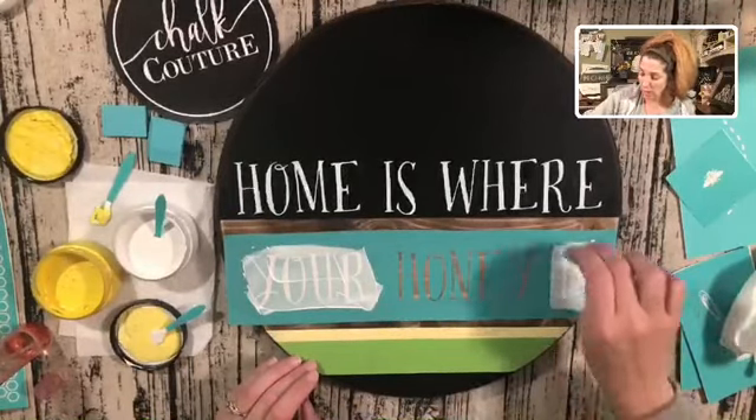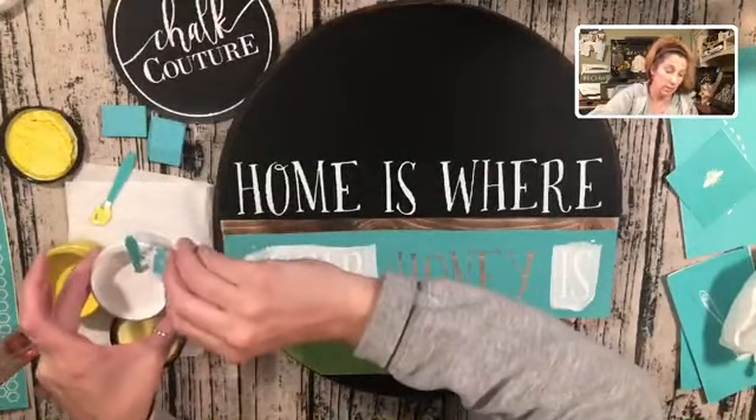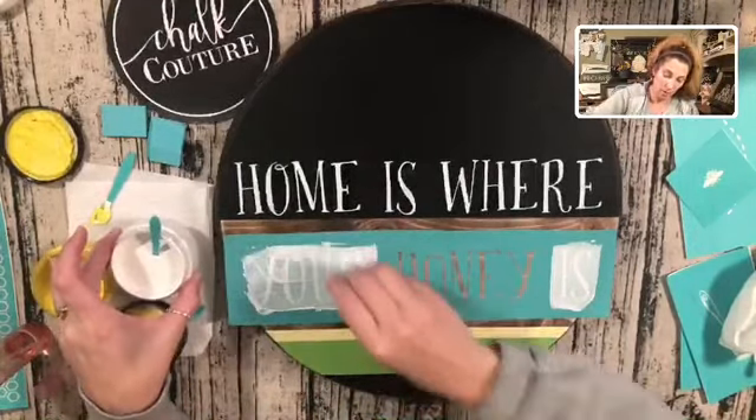It's just $99 in the U.S., and there are actually two starter kits available in Canada. Super awesome opportunity.